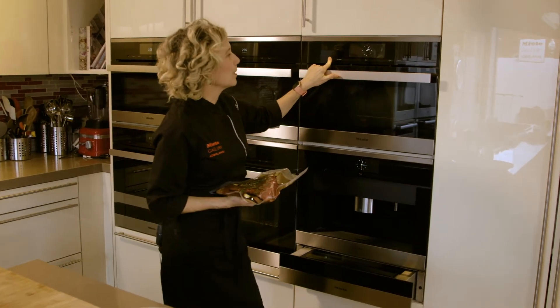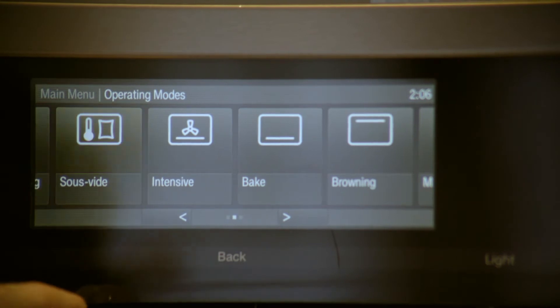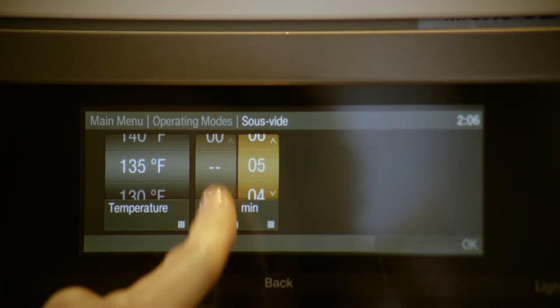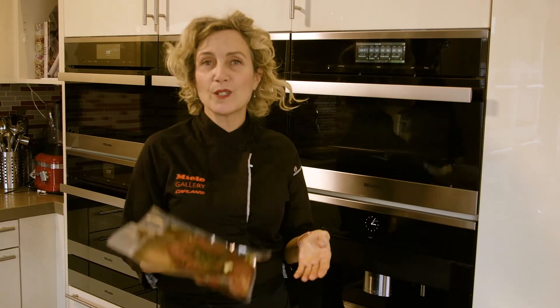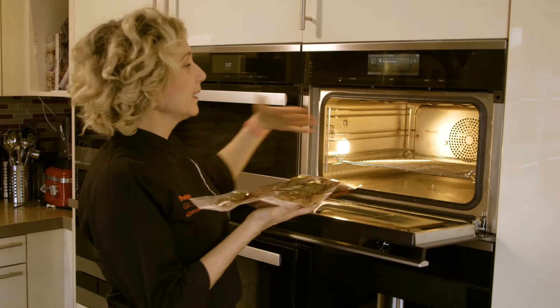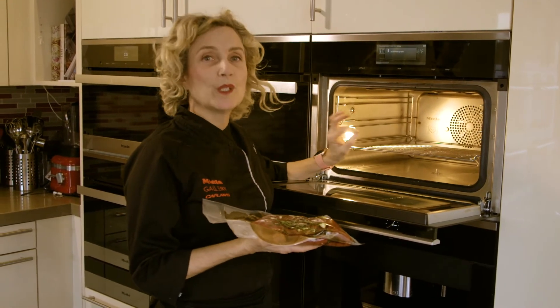We'll turn on the combi steam oven and select operating mode, then scroll to where it says sous vide. We're going to set it at rare, which is 135 degrees. The other incredible aspect of sous vide is that you have a really long cooking window — we're going to set it for the minimum for this cut, which is one and a half hours, but the window can go up to three hours, so you always have something ready to go. We can put it into the oven at any level, because the entire cooking cavity will be 135 degrees.